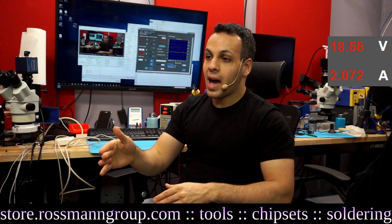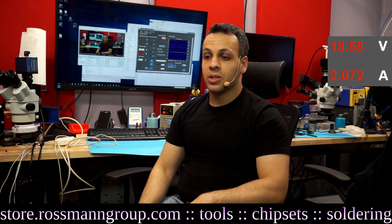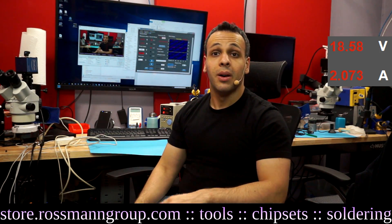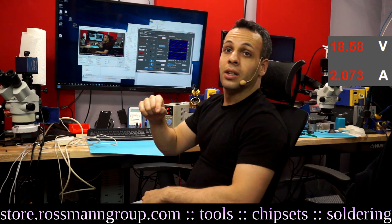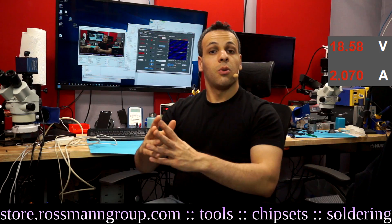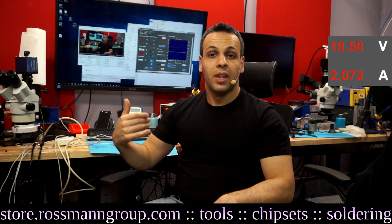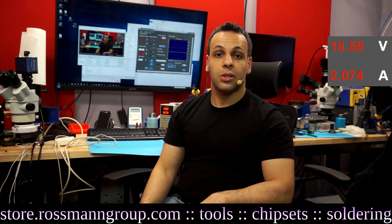Once I recognize a pattern — every time this chip is blown, the device is drawing this many amps — I don't have to repeat the same troubleshooting process every single time. The last five times it was drawing 0.09 amps, chip A was corroded. So when I see it drawing 0.09 amps, rather than spend 20 minutes troubleshooting, I can check chip A within the first minute and have a solution.